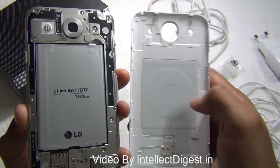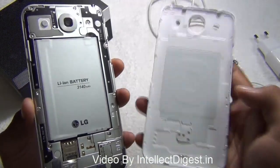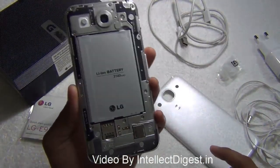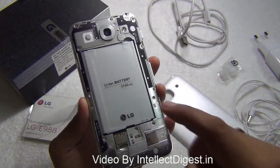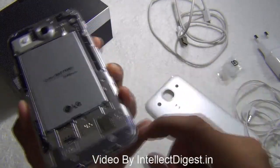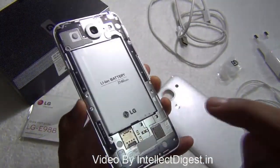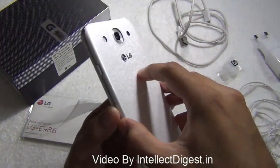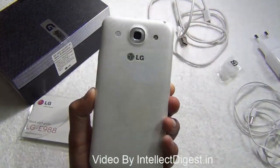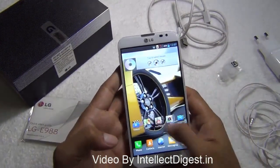Removing the back panel, we see an induction-type coil which may be for wireless charging or for NFC, which is enabled on this phone. It has a 3140 mAh lithium ion battery. There is a micro SIM card slot and a micro SD card slot for expansion. It has 16 GB of internal memory, so if you need more you can add a micro SD card.